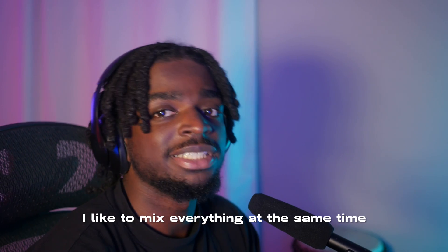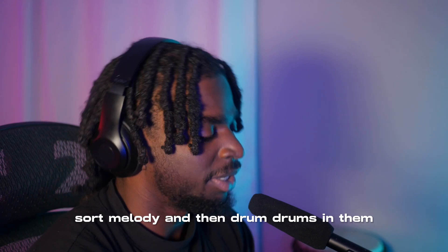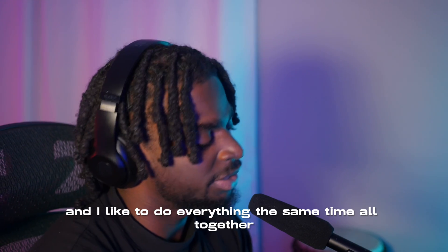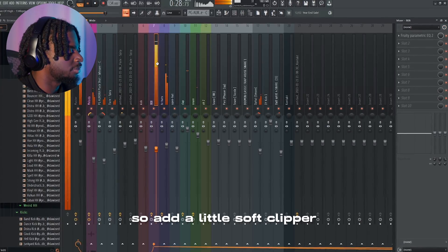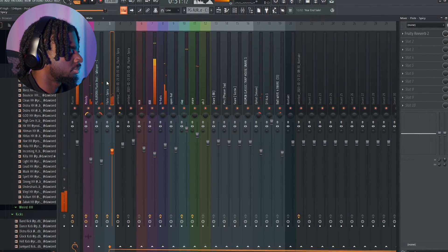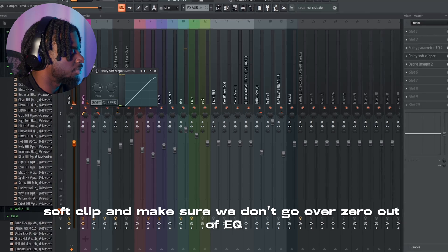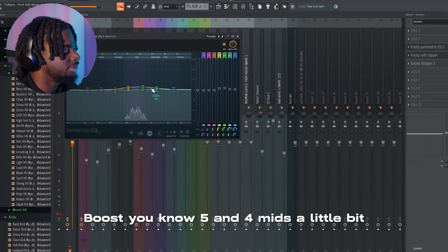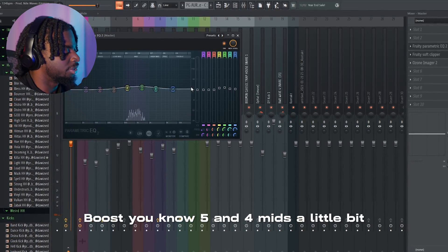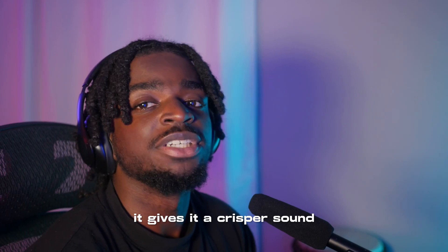This is how I mix — I like to mix everything at the same time. I don't like to do melody first and then 808s, or melody and then drums separately. I like to do everything together all at the same time. So add a little soft clipper — make sure we don't go over zero. Add an EQ boost, boost the mids a little bit, about four or five. It gives it a crisper sound.